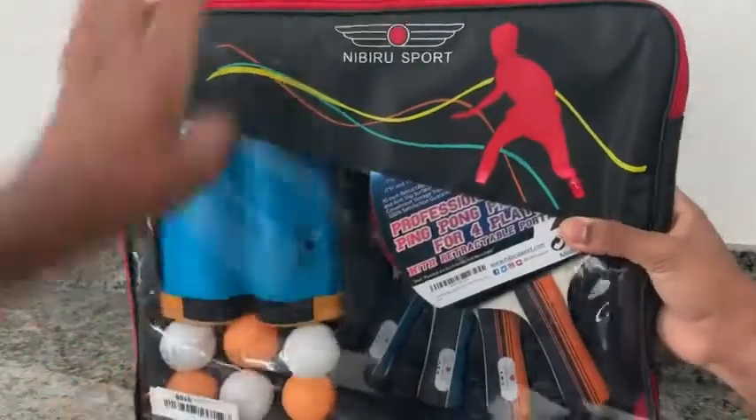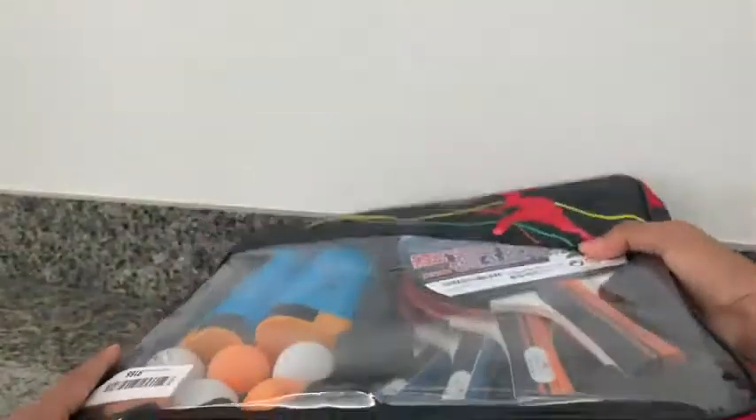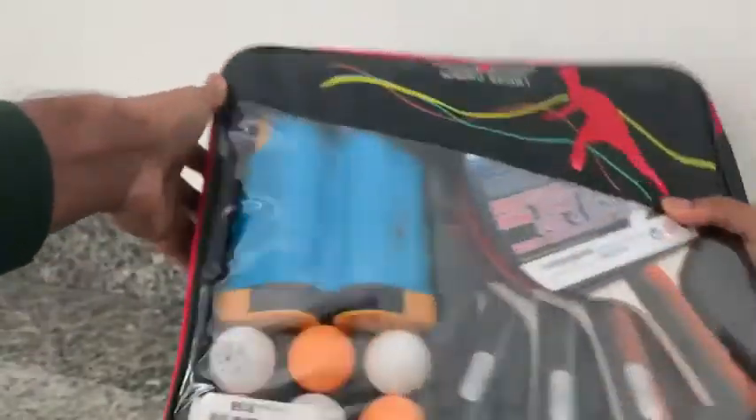Right off the bat, it comes with a nice handy travel bag. It's got a nice stitched-on handle and a zip compartment that goes all the way around to the back.